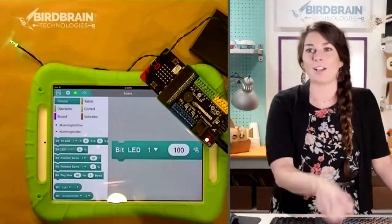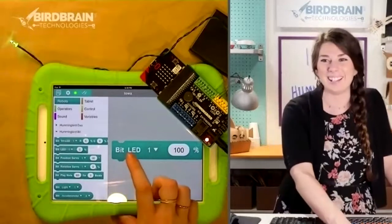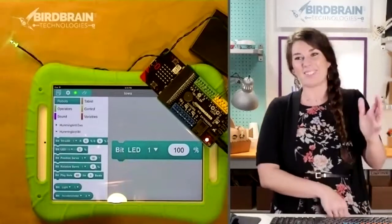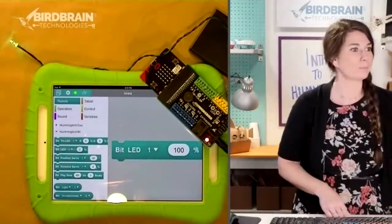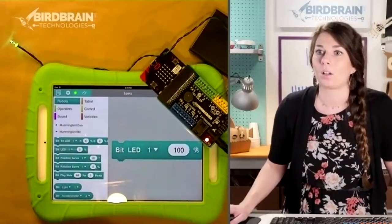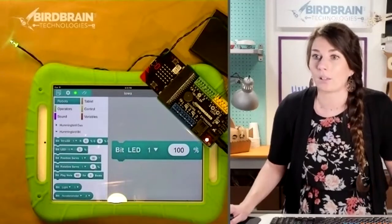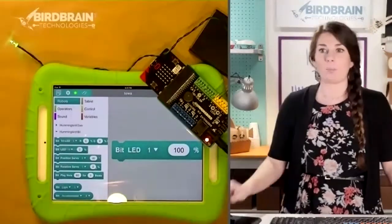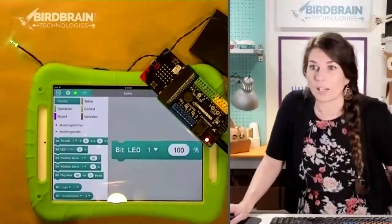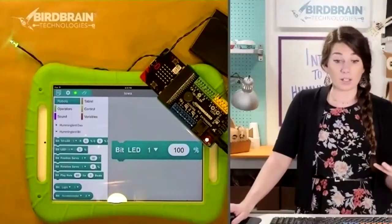Now let's make it blink — because getting a light to turn on is pretty cool, but getting a light to blink is even cooler. Drag out another one of those same blocks, the single LED block, but leave it set to zero and just click that one — that should turn your light off. You could click back and forth: 100, zero, 100, zero. That's one way to blink a light, but that's pretty labor intensive.